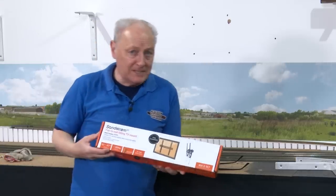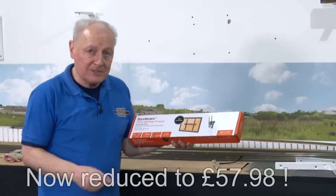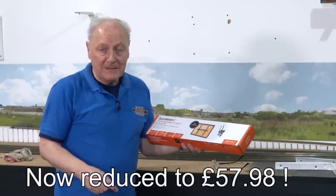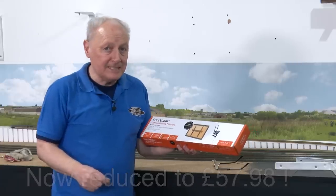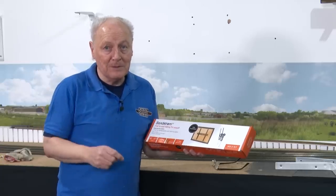Sadly, I made the mistake of going to Curry's PC World for the bracket, and I think this bracket was £71.99. However, I've just found it on Amazon for £18.99, and as usual there'll be a link in the Show More tab. Spot the bargain.